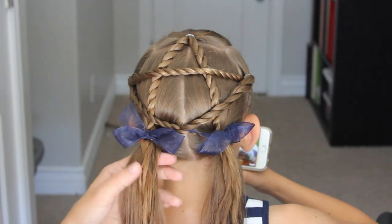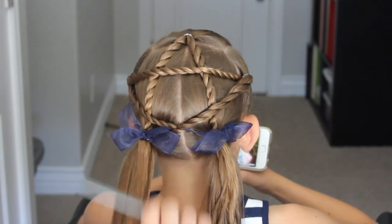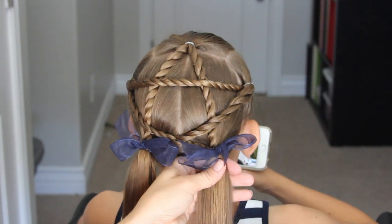Now that I'm done, I'm just going to comb through each of those ponytails. You could curl it, you could braid it — you could do whatever you would like with those.